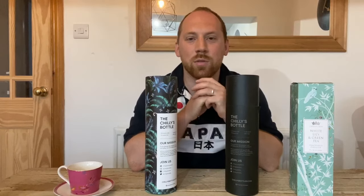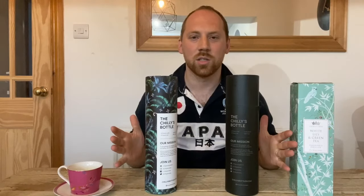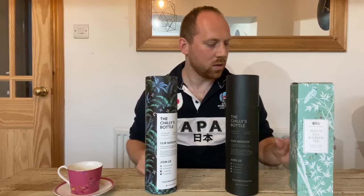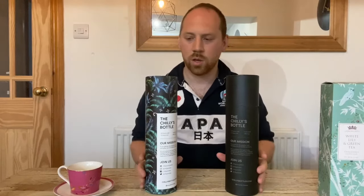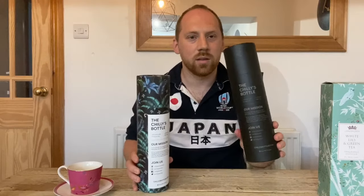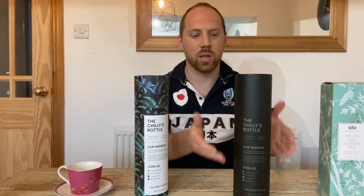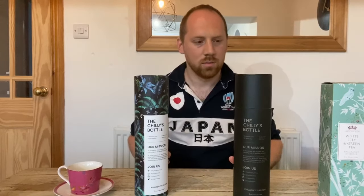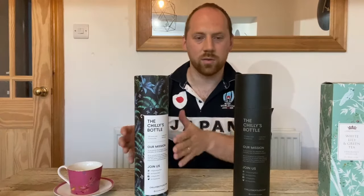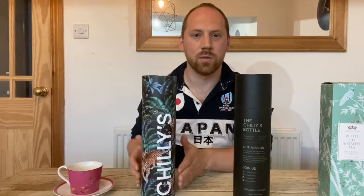Hello and welcome back to another Jeep review, this time looking at Chili's water bottles. That's not a water bottle, we'll come to that in a second. So, this one I bought for Kate, this one's for myself, this one is called the All Black. It's the same styling on the outside of the cylinder that it comes in, and Kate's gone for the leopard print motif.